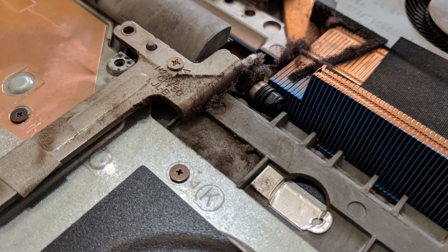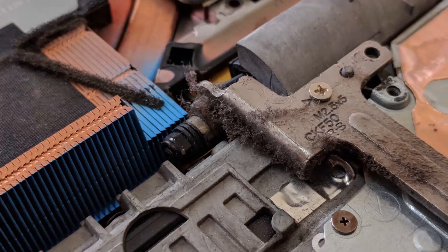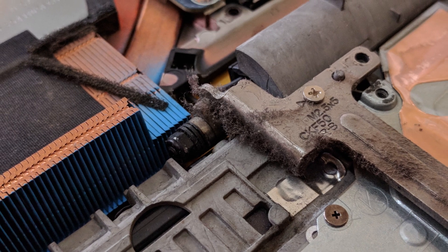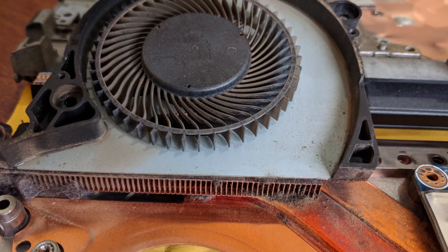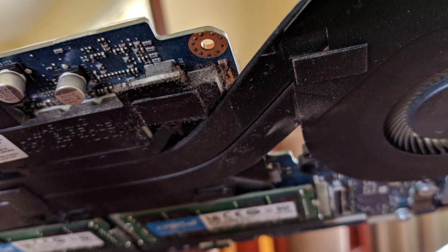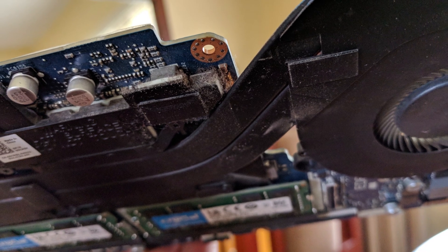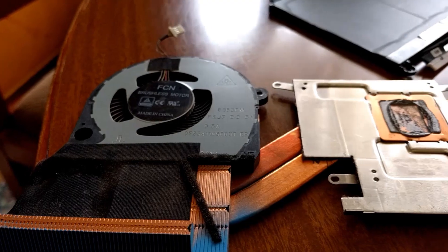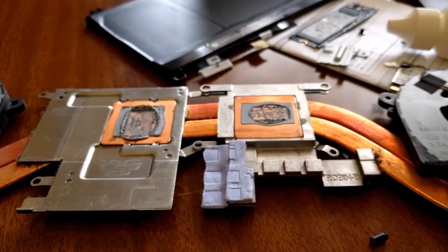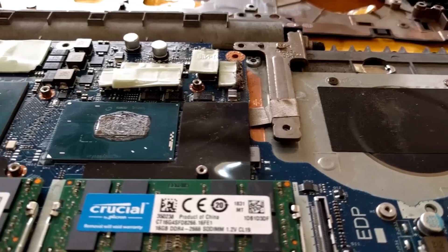The more I got into the layers of the laptop, the more I realised just how much dust and grime build-up there was. A word to the wise: always use the laptop on a clean surface. The air intakes will suck up a lot of dust and fibre, which over time build up and cause further cooling issues. Once fully disassembled, pry apart the cooler to reveal the CPU and GPU dies, as well as the old thermal paste.